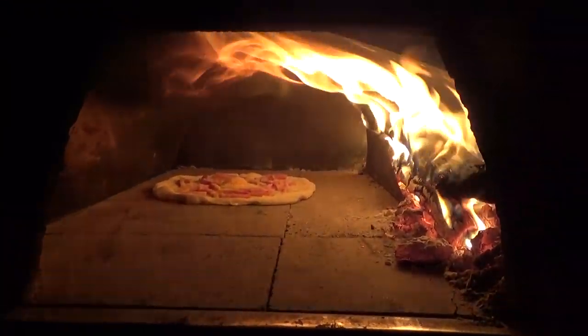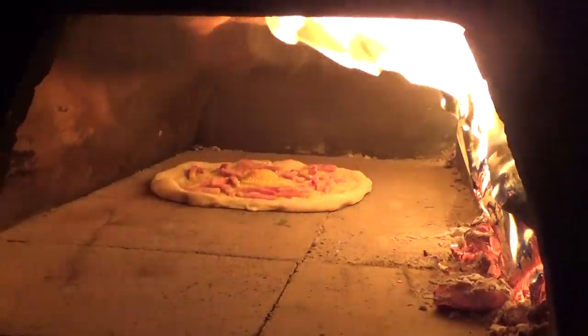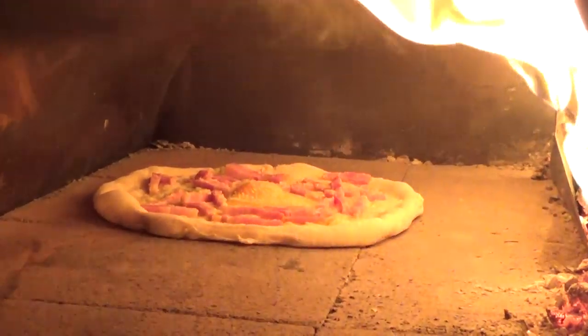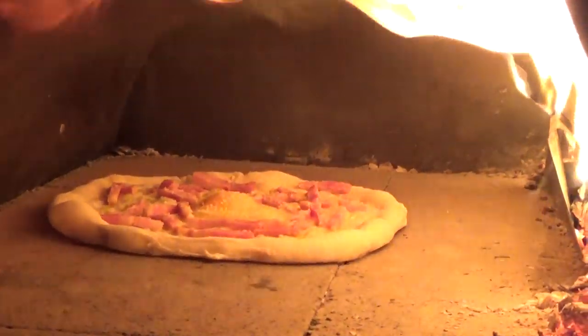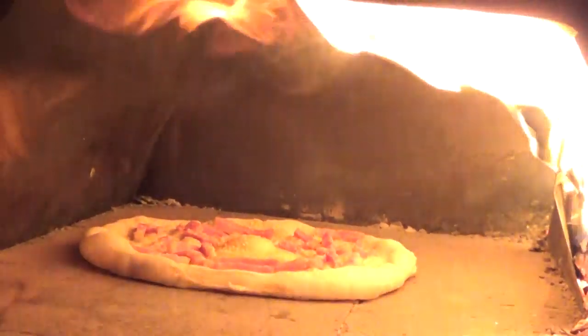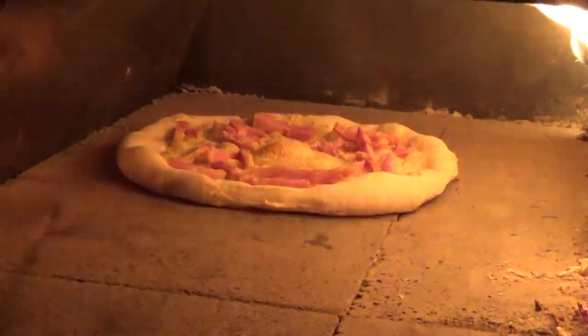This should be a pretty quick cooking pie. Now that we've fixed error number two, we have the timing just perfect — the heat, the flame, and the pizza are all ready at the same time.